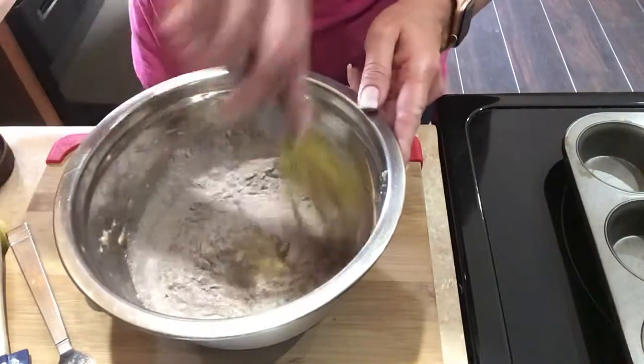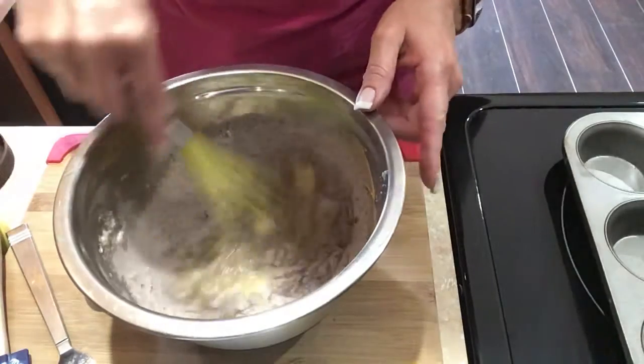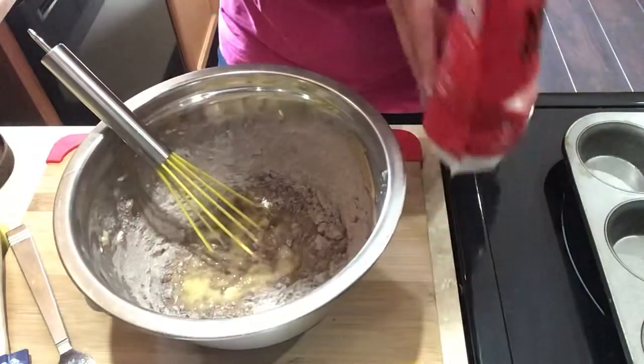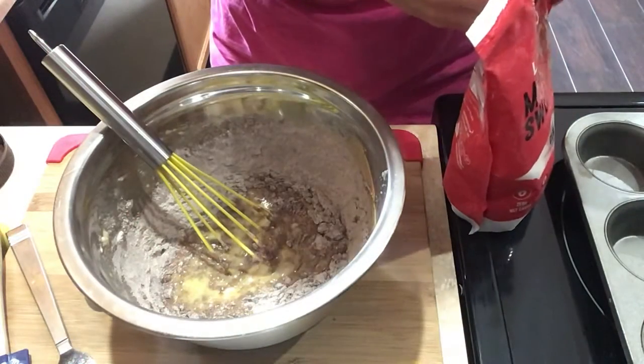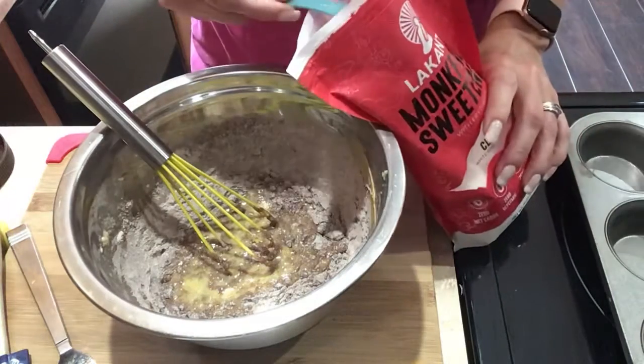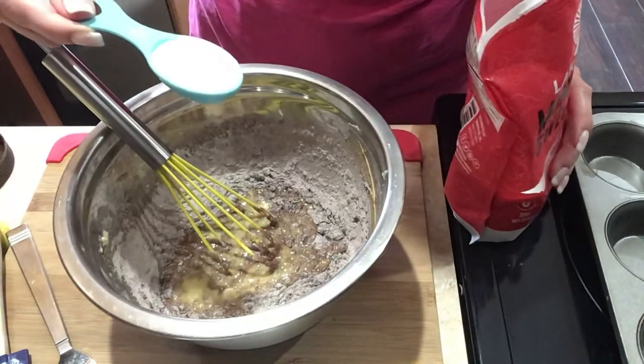And then a tablespoon of sweetener. I have this here, which is monk fruit sweetener — it's the best. It doesn't bother my stomach; a lot of the sweeteners kind of bother me. So one tablespoon of that.